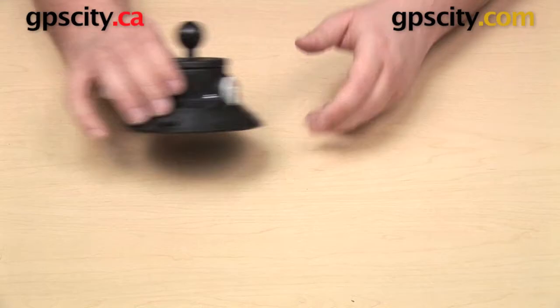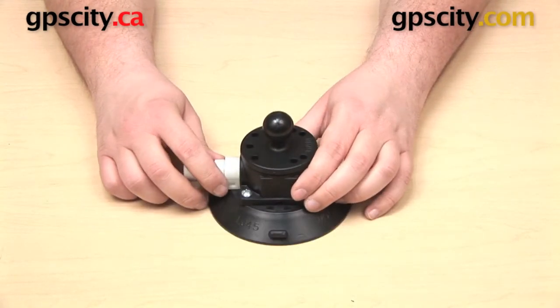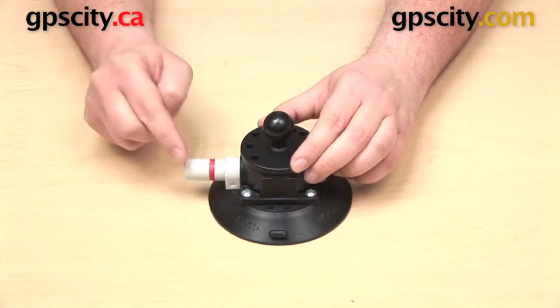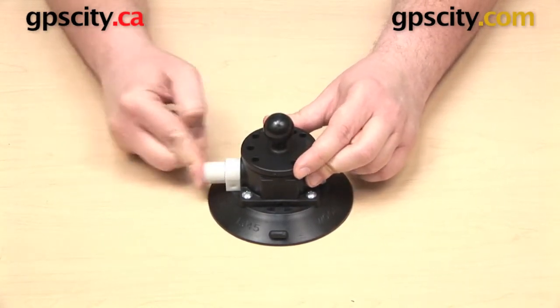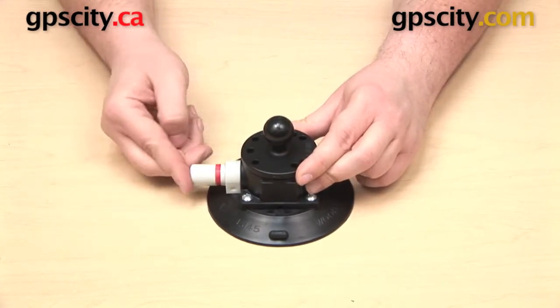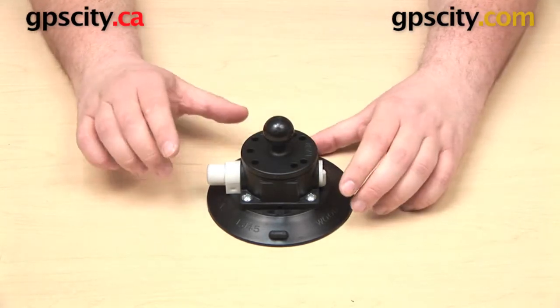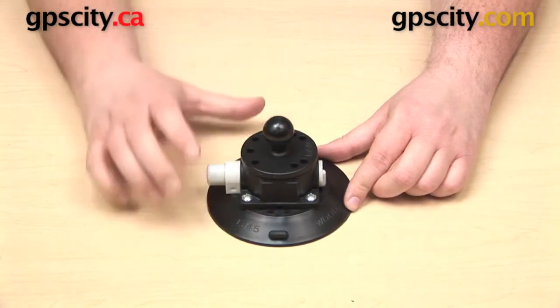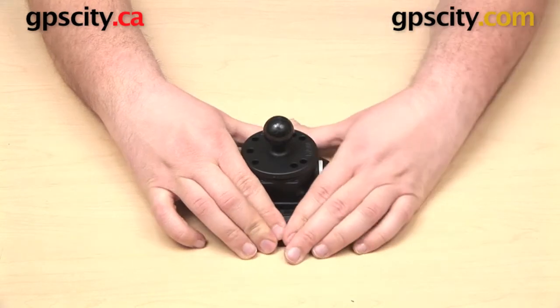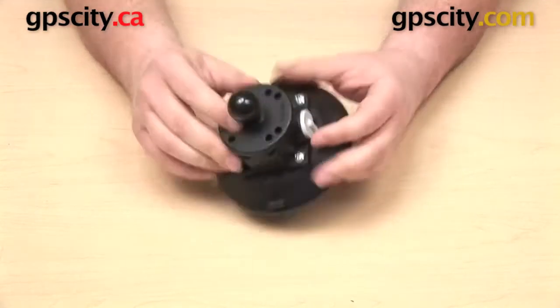Now we can get our suction cup set up. We can get this down on a smooth, non-porous surface and start by pressing in that vacuum pump, which is going to remove the air from the bottom. You'll see the suction cup flatten out and secure itself to the table. To remove it, there's a notch in the front and another on the other side — you can pull those together to get some air in underneath the suction cup and get it released.